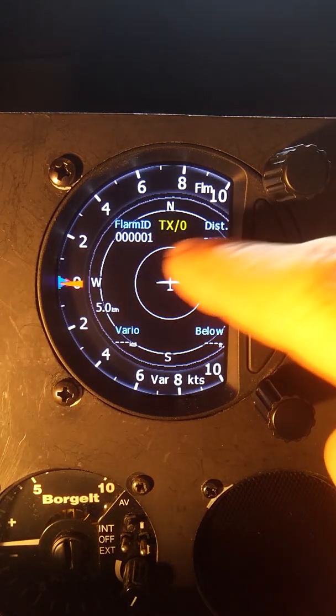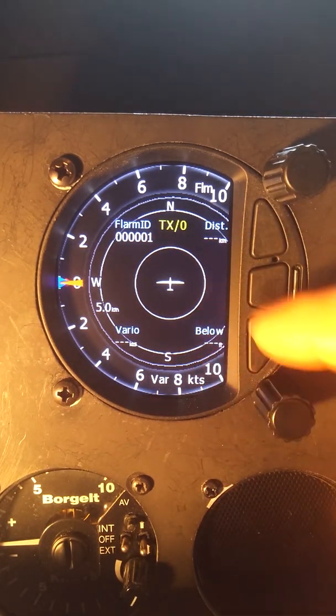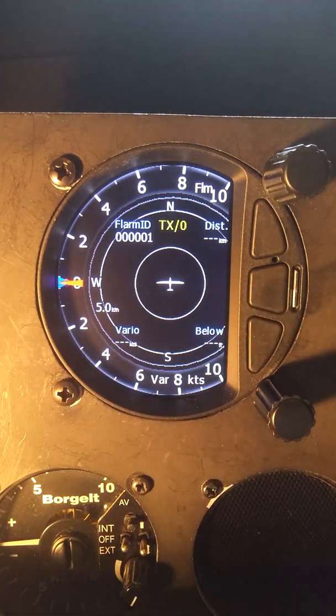We have the FLARM ID we're receiving, its distance, whether it's above or below us, and its climb rate.